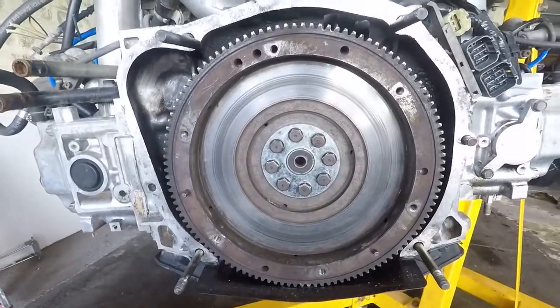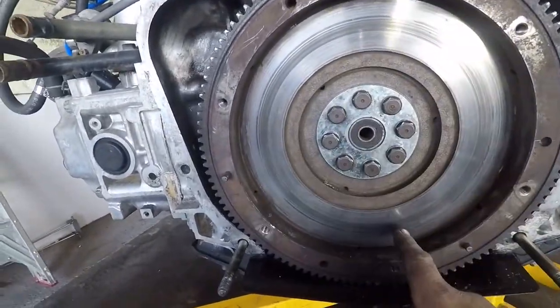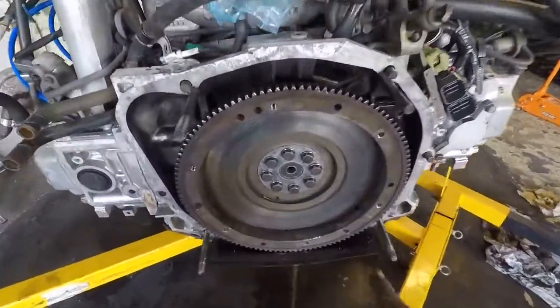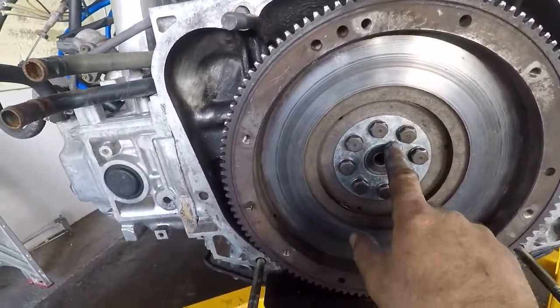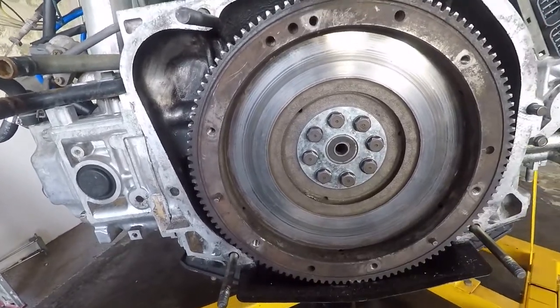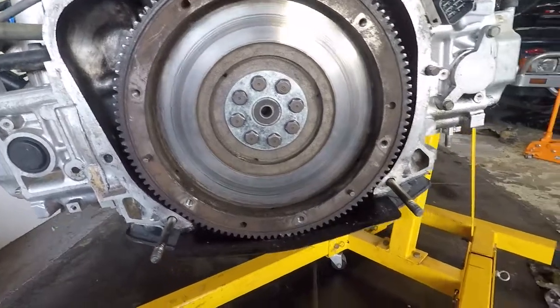Once that's done, get the flywheel on — that's what I did this morning: the EA flywheel on this EJ22 engine. Now you can get all your bolts in. You put the template back in as a big washer, which works out really well. Everything is a really snug fit after you do all that.